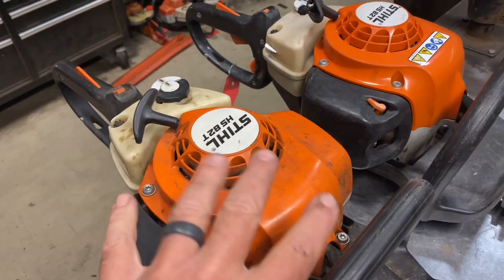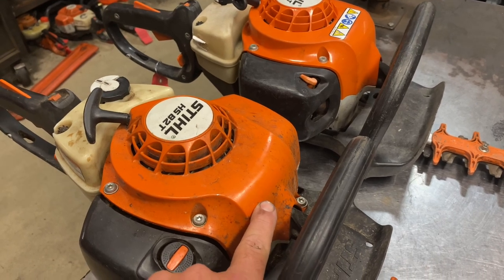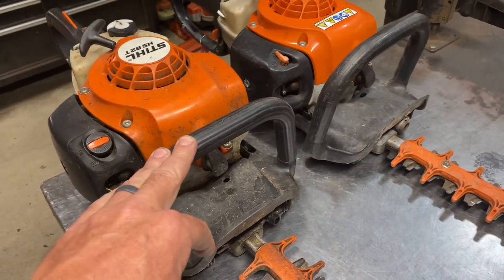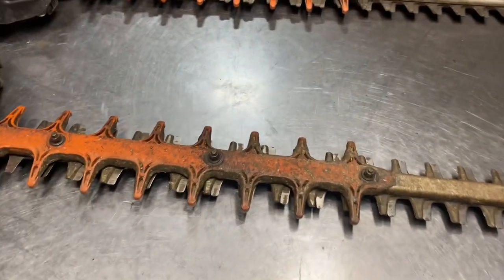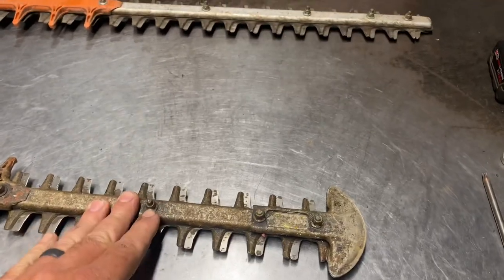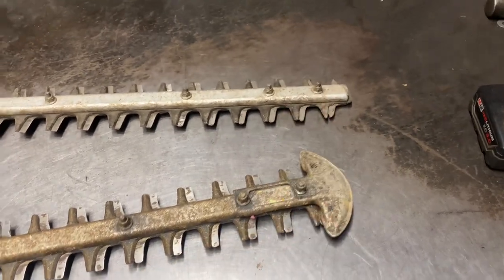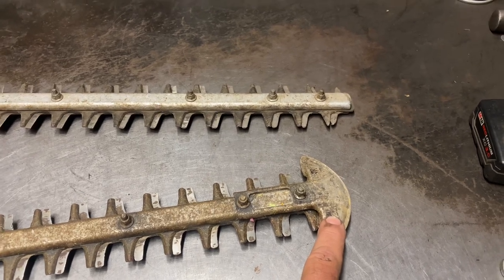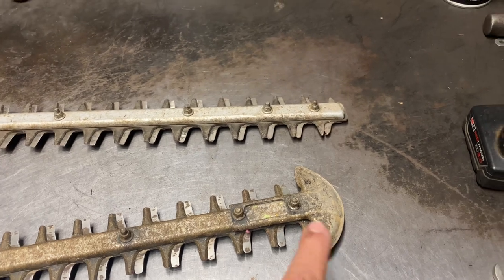Occasionally the recoil pulley inside may need replacement if it gets loose or shows excessive wear. The housings are great. Ignition coils are good — occasional failure but not too often. Front handles are really strong; I can't remember the last time I had to replace one. On the top side of the blades, I can see on this one that all the bolts are loose — somebody loosened them all up. Make sure blade bolts are always tight.